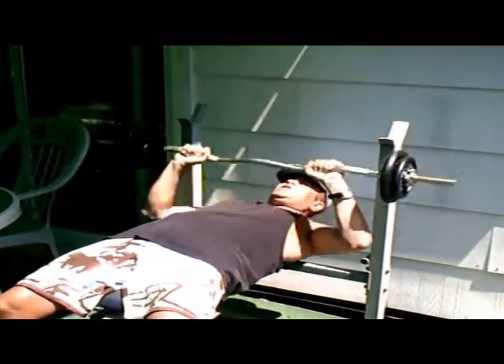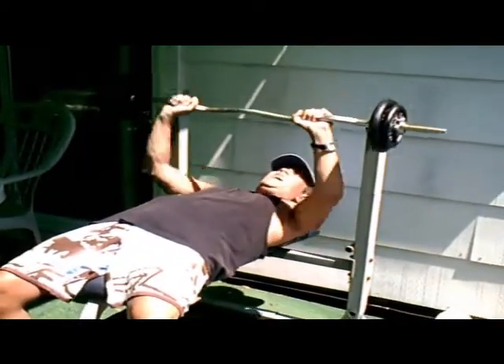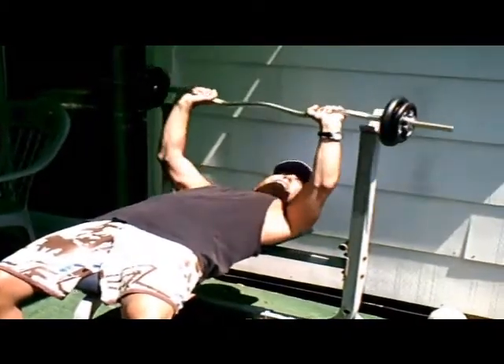That's a good exercise — really works the muscles very nicely. That looks great, Tracy. Push it out, Tracy. Push it out. Breathe, Tracy. Breathe. Bye.